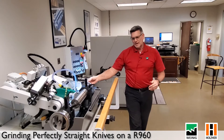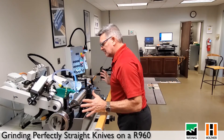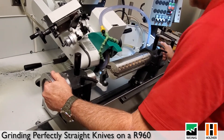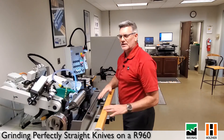Some of the problems early on that we came across: too many guys or gals stand in front of the grinder and we have a tendency to push, because that's what we've known to do for decades. So if we're using the straight knife clamp and we're standing in front, we generally have a tendency to push and we can push that knife to being ground out of parallel.